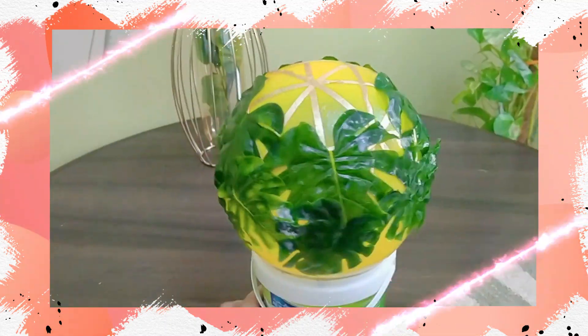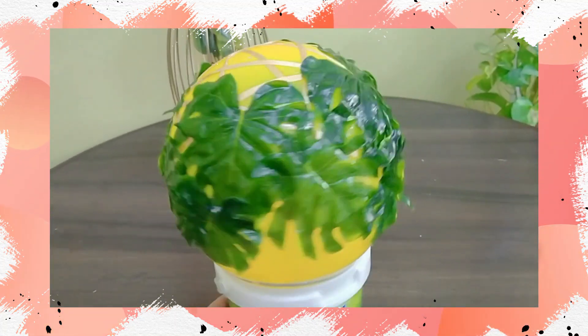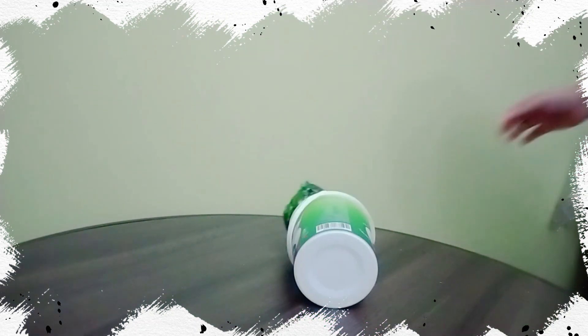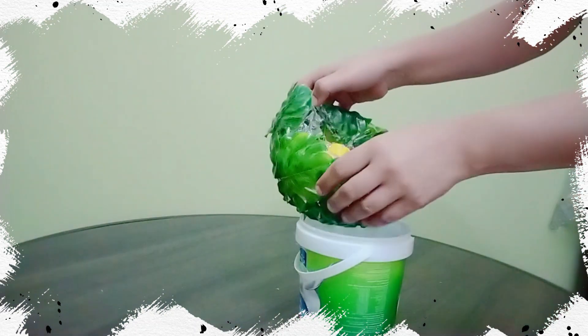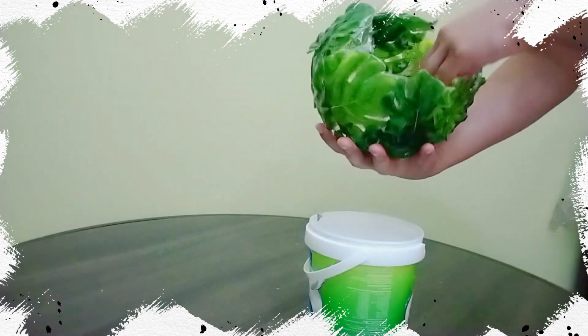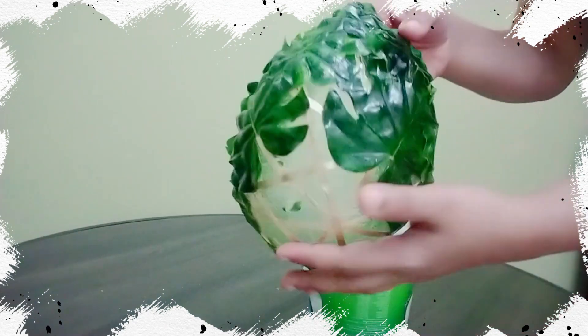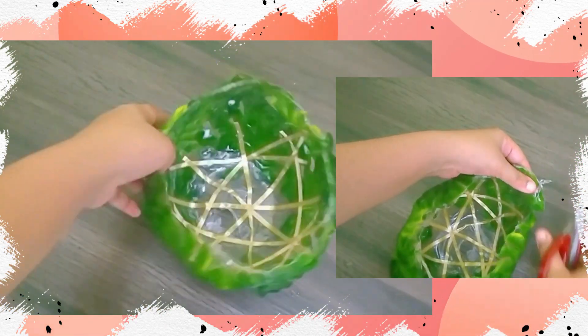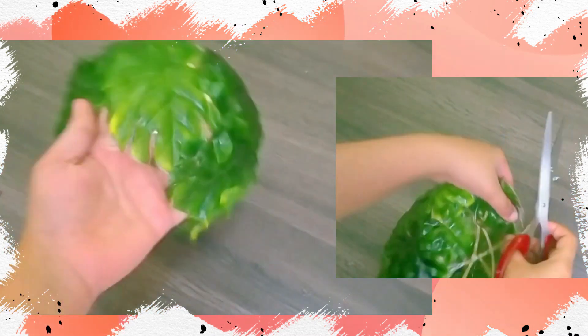I left it to dry well for a whole day before popping it. Remove the remaining balloon from the inside and remove the excess mod podge from the outer edges.